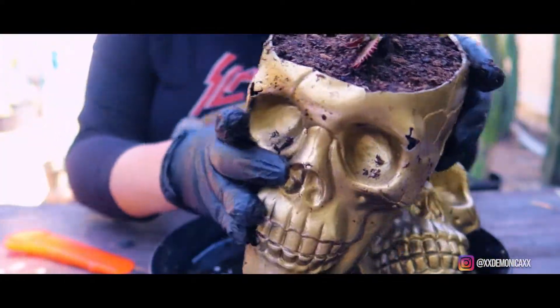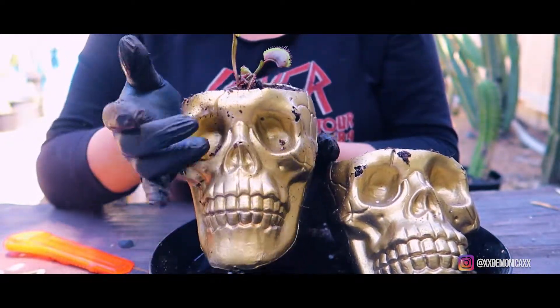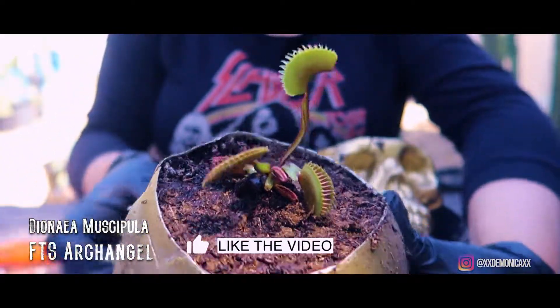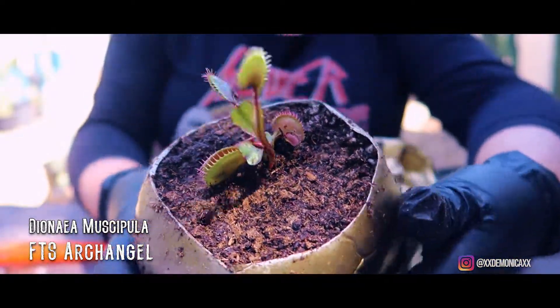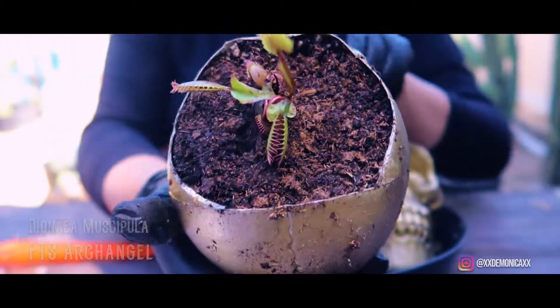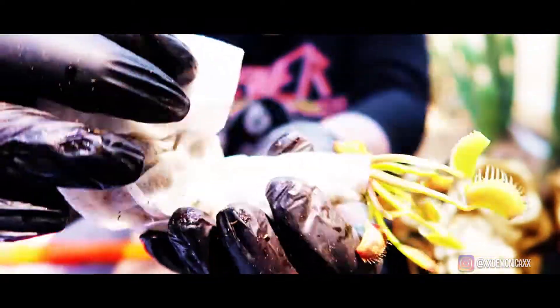I like to put a coat of peat moss at the top of my pots because I have a lovely relationship with fungus gnats. Very important — don't forget to label your plants. Now to repeat the same steps for the second flytrap.